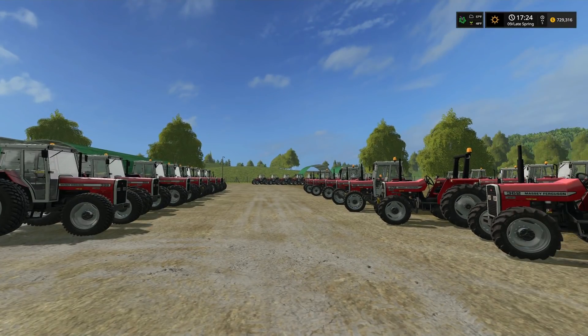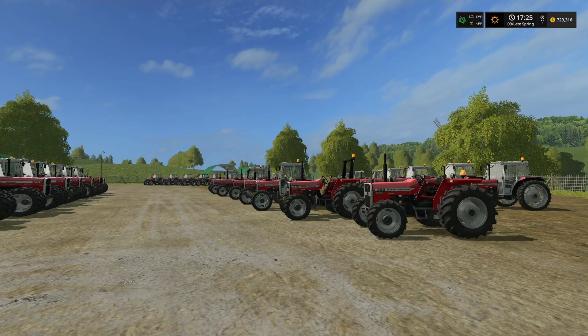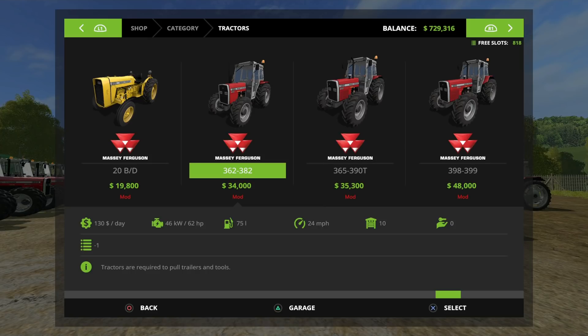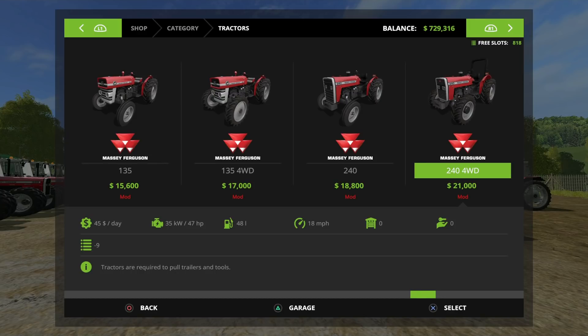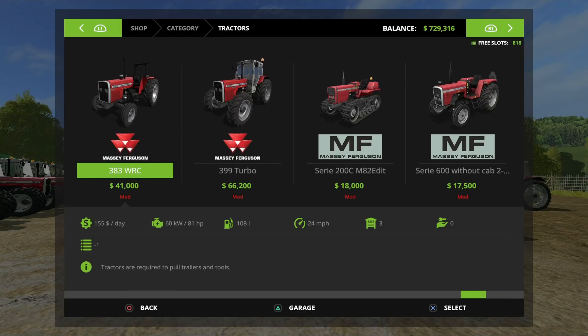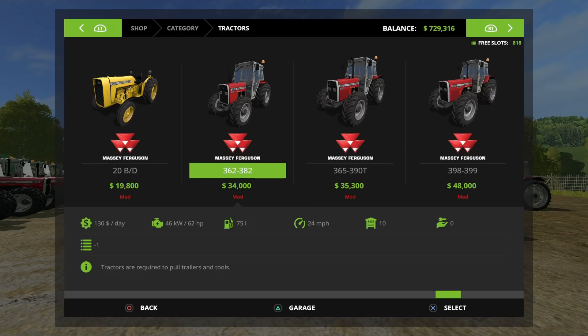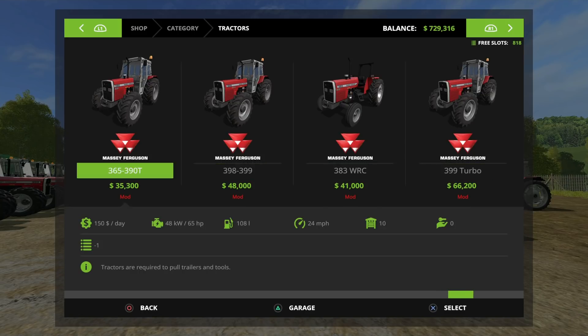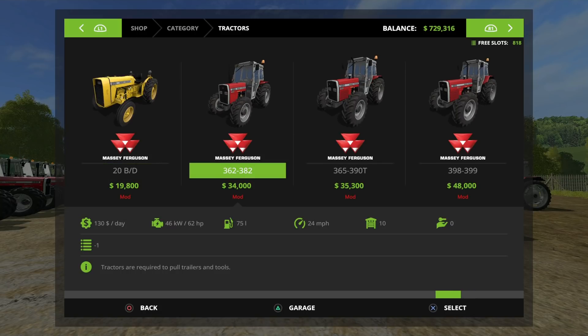In this pack I have 36 different variants of tractors on the lot, giving you a plethora of options. They're broken down into five series: 362 to 382, 365 to 390, 398 to 399, the 383 WRC, and the 399 Turbo. In the store they'll be listed under tractors, starting with the Massey Ferguson 362.